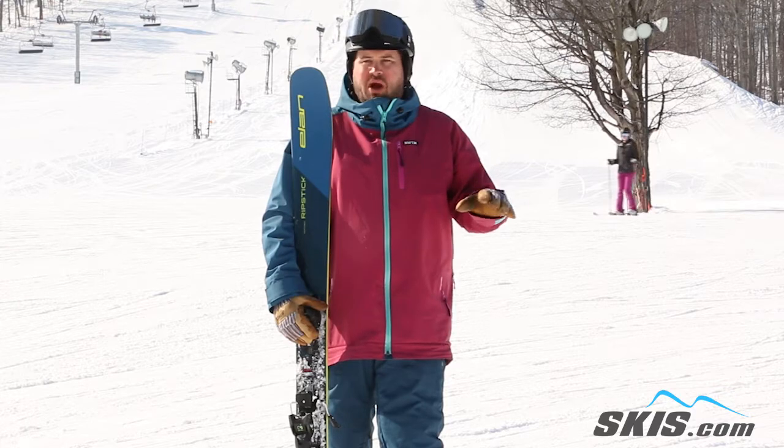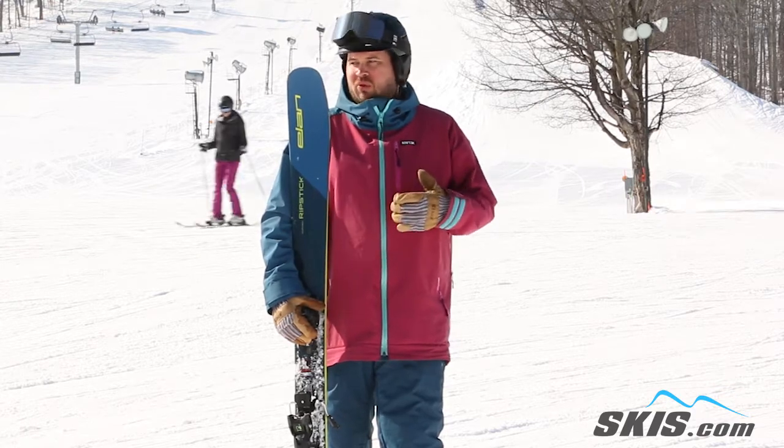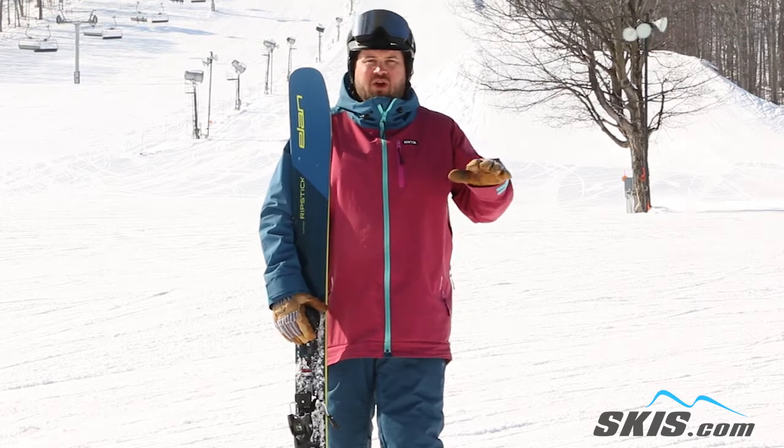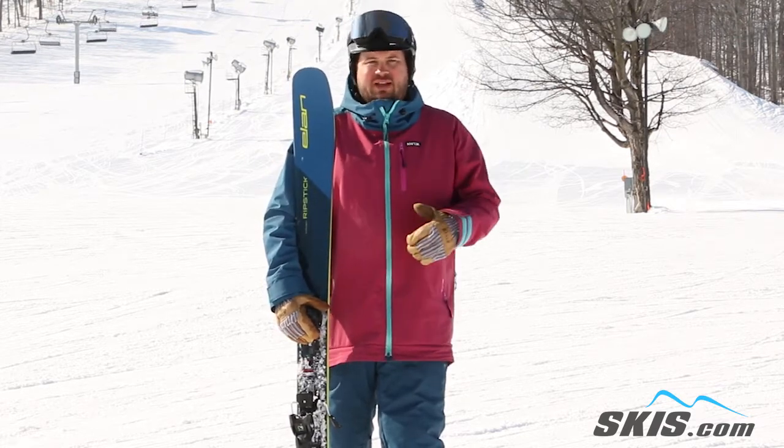On firm snow, this thing gets up on the edge surprisingly quick and easily. With how light it is, it's just incredibly maneuverable with substantial edge hold — little slow edge to edge, but you expect that out of a ski like this.